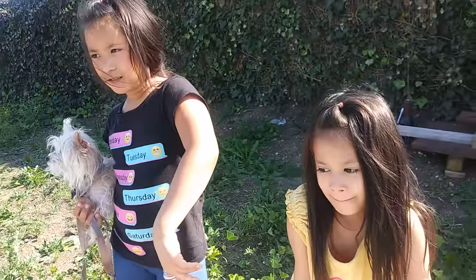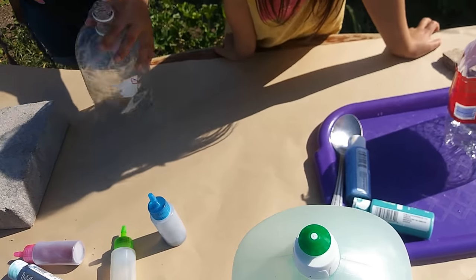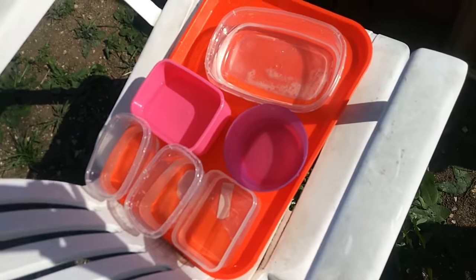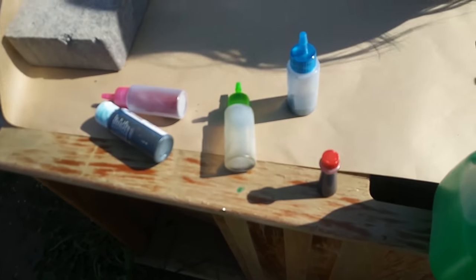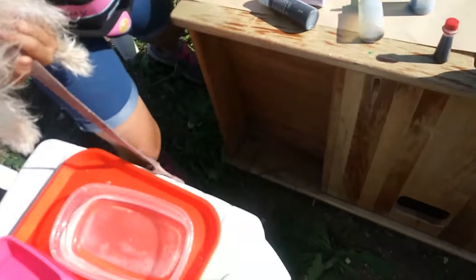Cut them in half — one for each person that's doing it. Then you're going to need a giant piece of paper. You might as well do this outside because it's going to get messy. Some containers full of water, some soap to make bubbles, and all the colors you want to be in your art. So let's get it mixing.